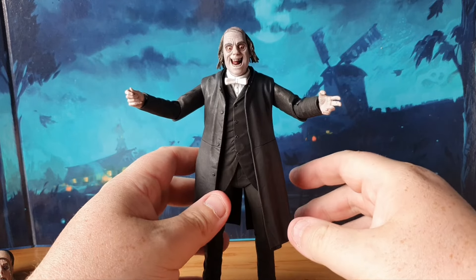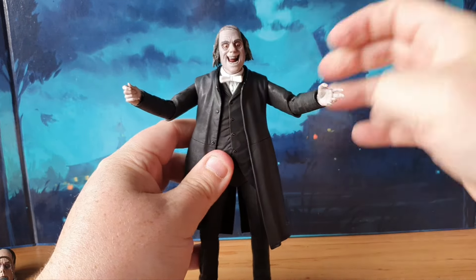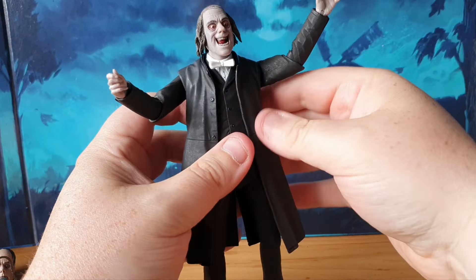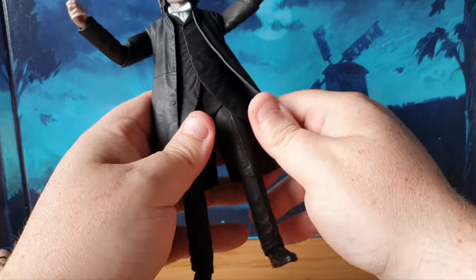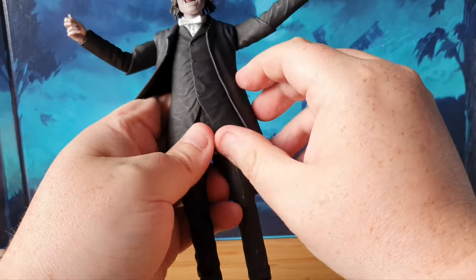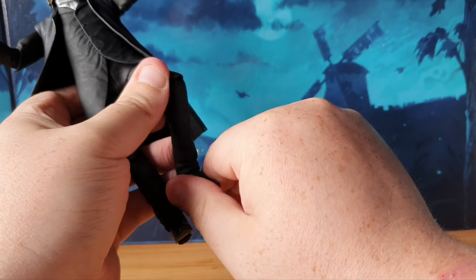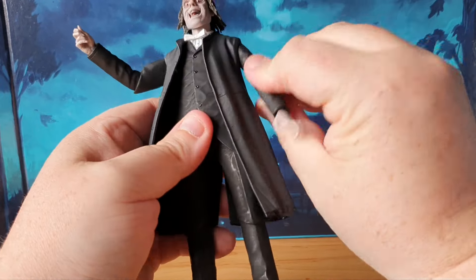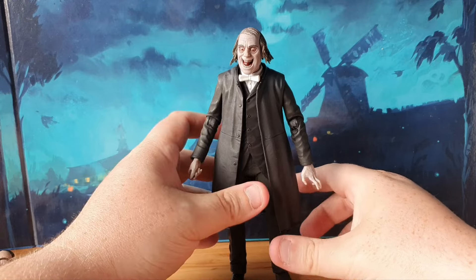Looking at articulation, it's the standard NECA style we've become accustomed to. The head is on a ball joint — you can make him look up, down, left, right. His arms lift out to the side and rotate; there's a single hinge elbow that also rotates, and the hands are on nice little hinge joints. There is some paint flaking, which always happens with NECA — just a bit of paint flake that comes off with wear. Legs lift out to the side as well as forwards and backwards, with a single hinge knee that also has rotation, and feet are on rocker and pivot. It does have display peg holes should you wish to use a display base.